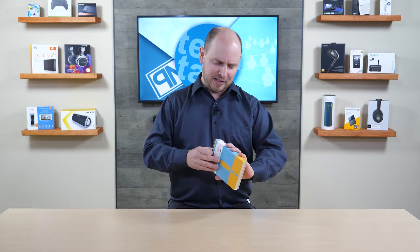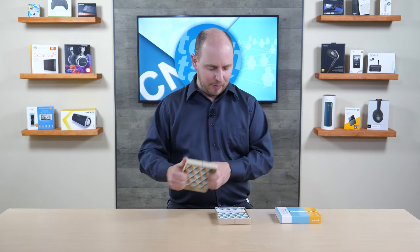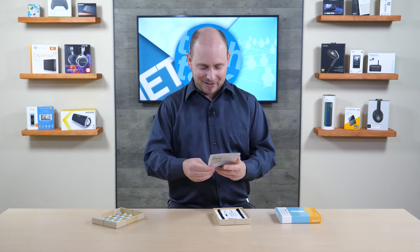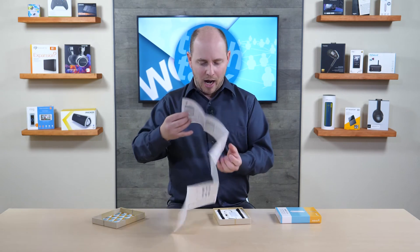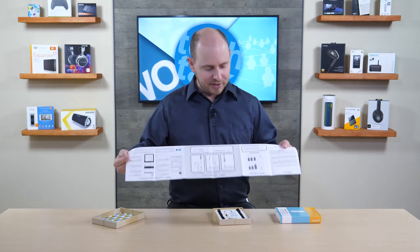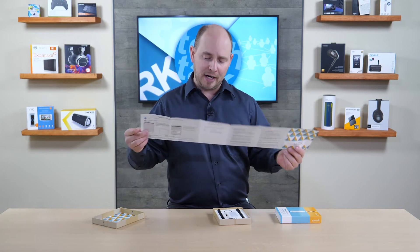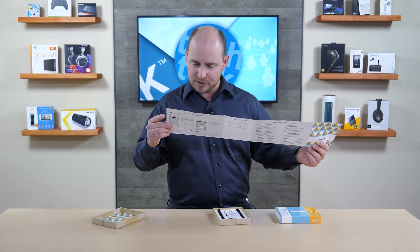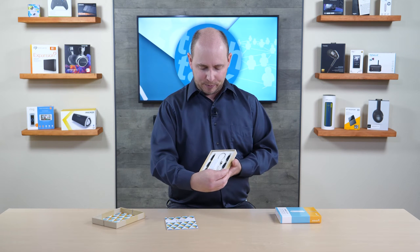Today we're going to pop this open, take a look at what's inside, and then test it out and let you know what we think. The box is a nice, heavy-duty box. We have a quick start guide right here, which runs you through the process of operating the dongle — it's pretty simple. It runs you through plugging the power cable into it and connecting it to the router, and then tells you how to set up the app so you can get the dongle connected to your Wi-Fi network.